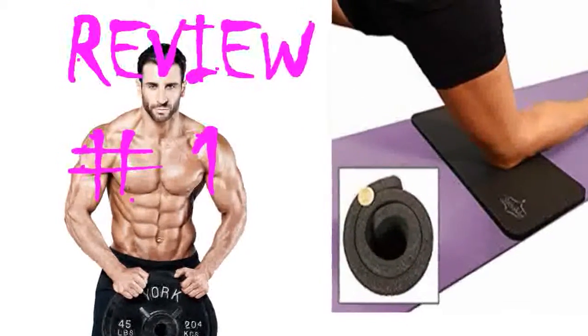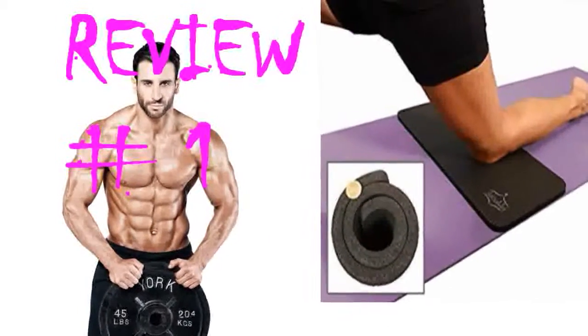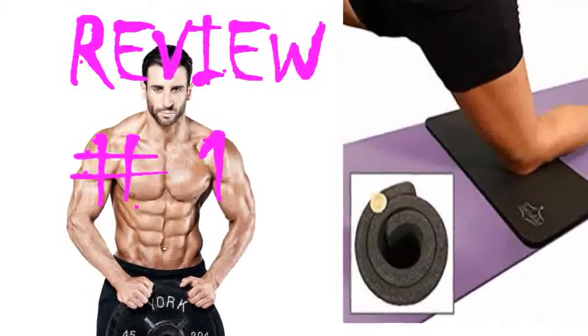It helps a lot with inversions as it gives your head, elbows, or shoulders a place to land. I will definitely recommend this to friends and will probably purchase at least one more for my home studio to share with guests.